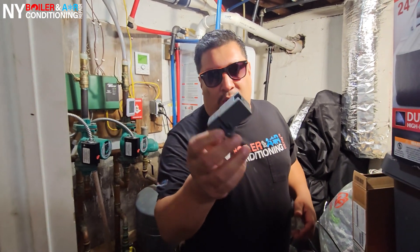We just finished installing a new ignition transformer. It looks like this. We just finished wrapping it up. Now the next step is making sure they have some hot water, baby.